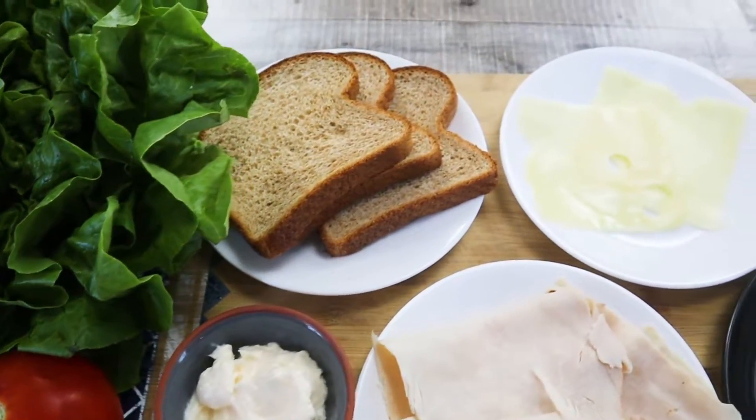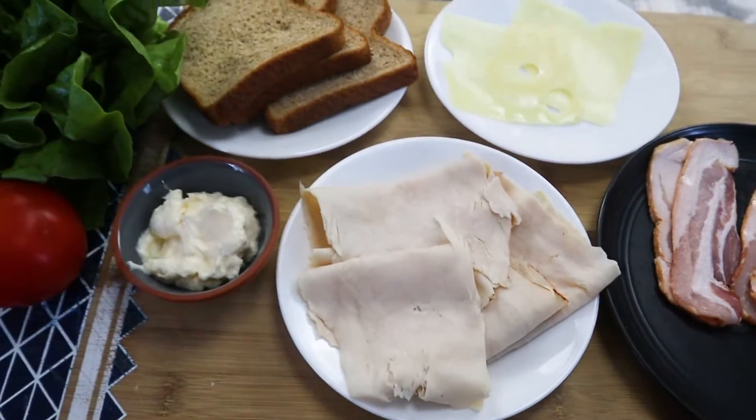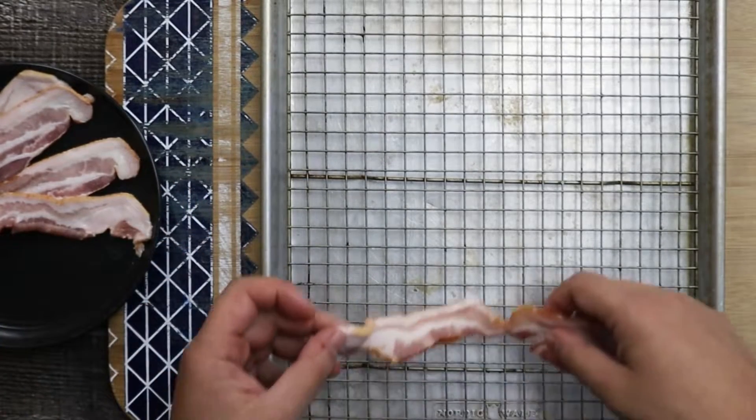I remember when I used to work in hotels and country clubs, the turkey club sandwich was one of the most popular sandwiches for breakfast or lunch. It is very easy to make and goes great with french fries, sweet potato fries, or mixed green salad.